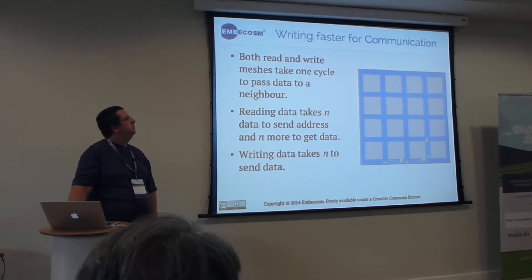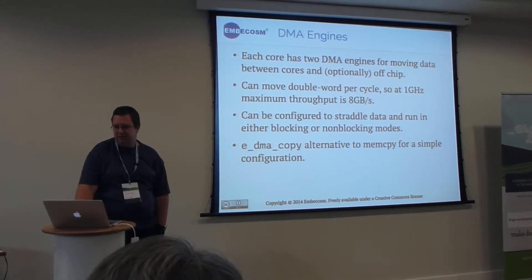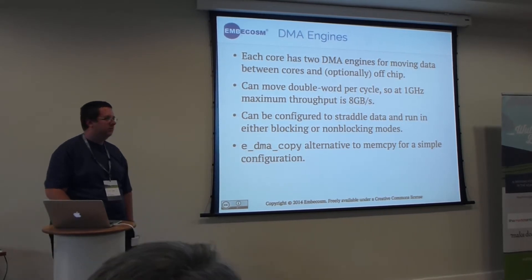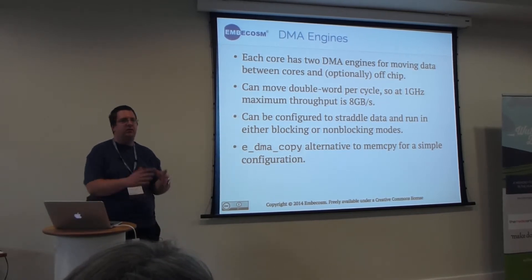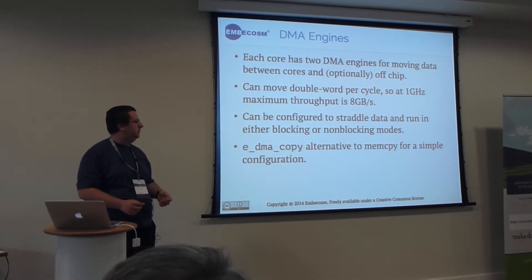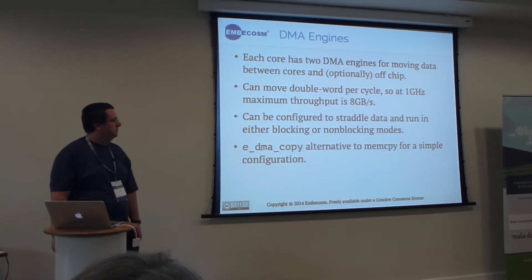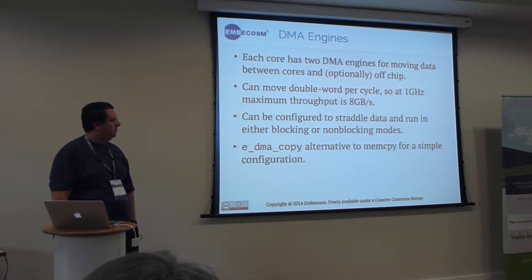The cores also have two DMA engines which can allow you to move data around the system in the background while you do something more interesting. Depending on how your program looks, you can copy data while you're computing the next set of results. The API has an API-compatible version of memcpy that uses this to speed up a lot of code that uses memcpy.